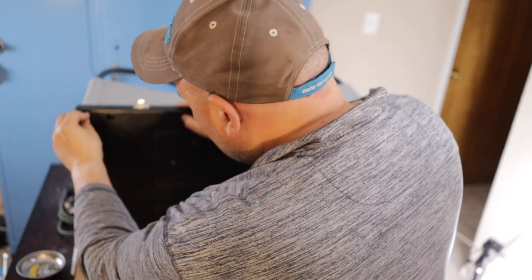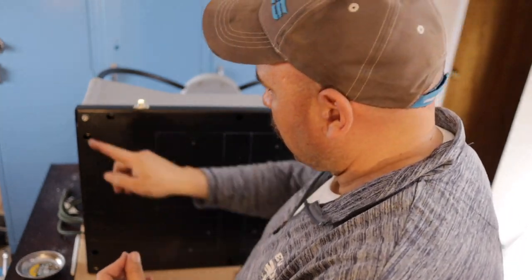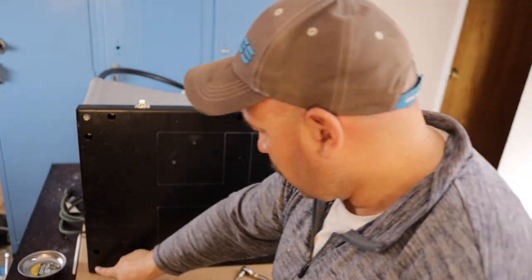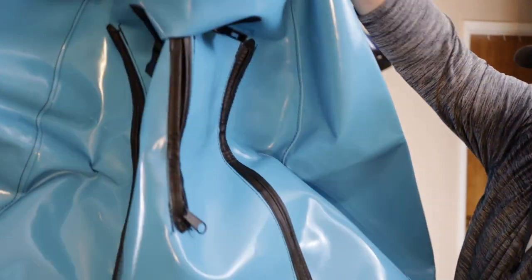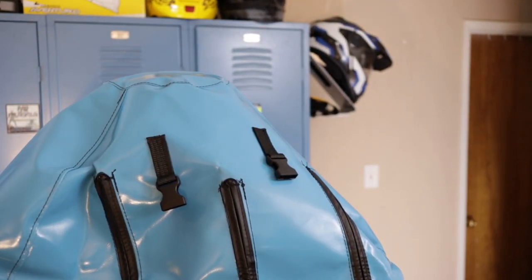Finally, you'll attach the bolts to the bottom that go to the roll bars. None of the bolts have torque specs I was able to find, so I just made sure I hand tightened them. Next, you'll put on the cover. Your initial time, the cover will fit very tightly.